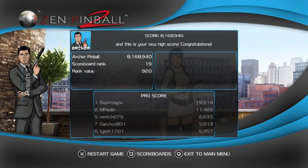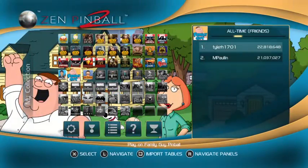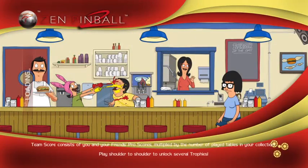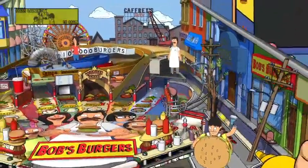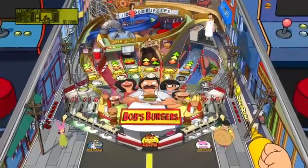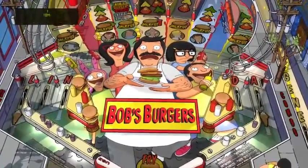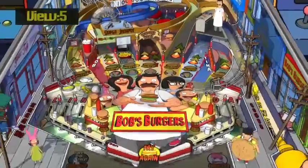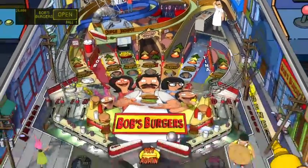Let's go ahead and try out Bob's Burgers - more H. Jon Benjamin goodness. I got number one on there - that must mean I'm number one on my friends list. No trophies yet - not surprising, I'm terrible at these games. Starting a game. A lot more ramps so I'll probably like this one. Start with camera four and see how that goes. Mustard launcher - that's kind of cool. We'll use six so we can see the whole table.